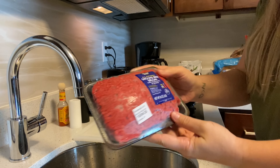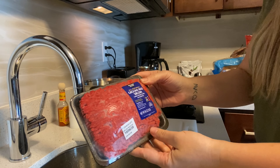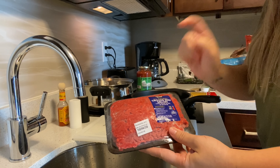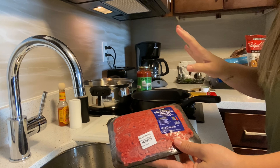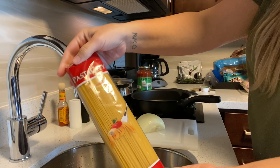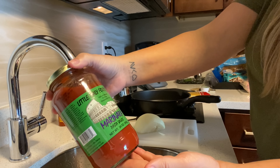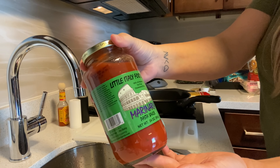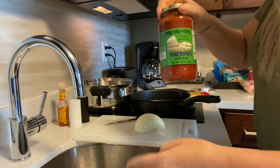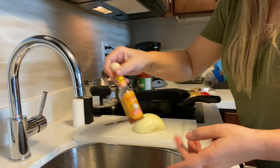I have this all-natural ground beef sirloin — 90% lean, 10% fat — which I thought would be really good for spaghetti. It's actually still a little frozen but we're going to work with that. I have half an onion, pasta city noodles from Dollar Tree, and Dollar Tree Little Italy Foods marinara sauce — 100% all-natural, fat-free, and cholesterol-free.